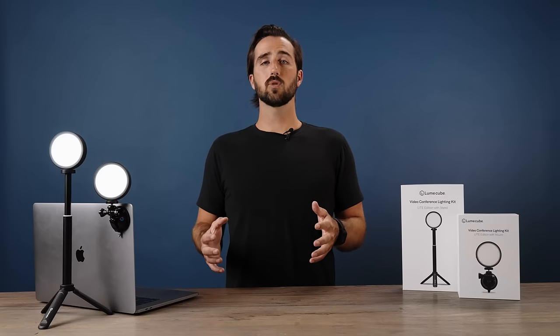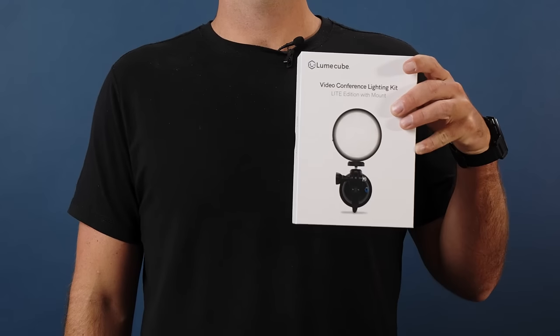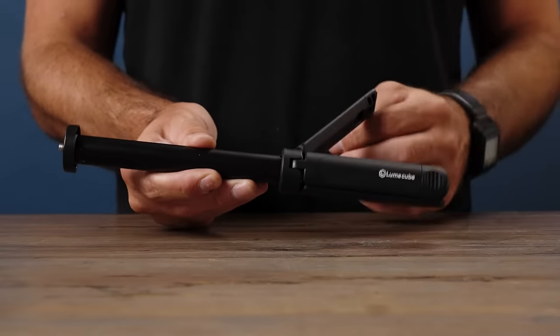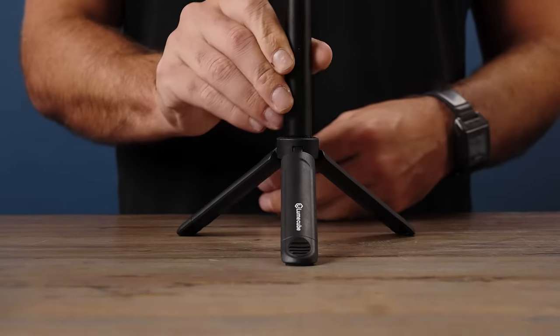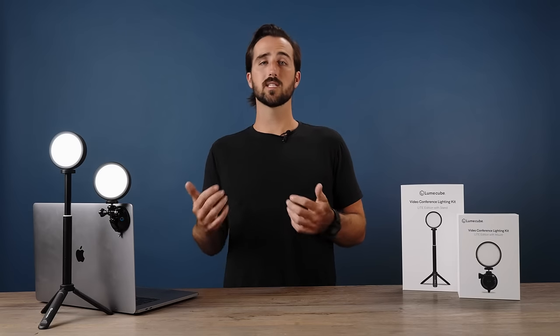The Light Edition is available in two different versions: the Video Conference Light and the Video Conference Light S. The only difference is the S model comes with a tabletop stand. If you purchase the Video Conference Light but still want to add a tabletop stand, head over to loomcube.com where we sell this item separately.